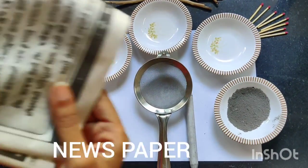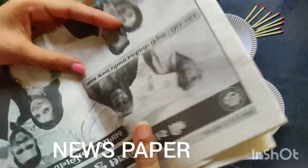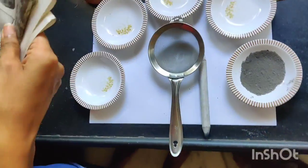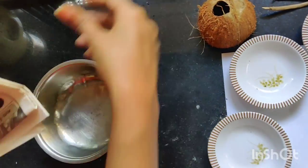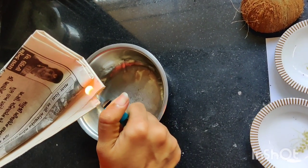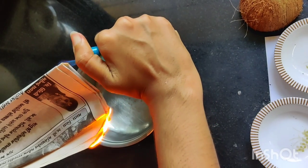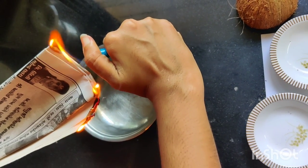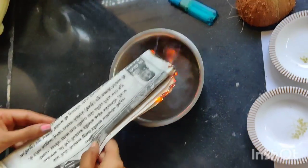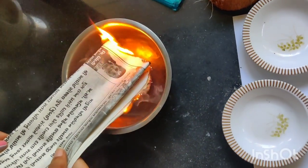Now the second method is using a newspaper. You can pick up any old newspaper. Burn it with the help of a lighter.